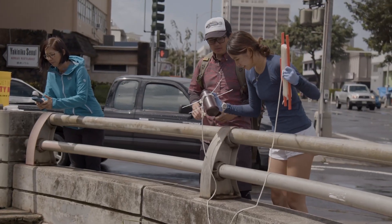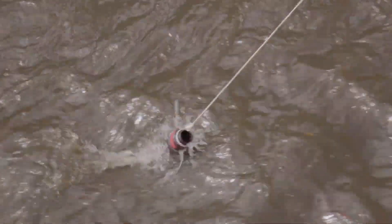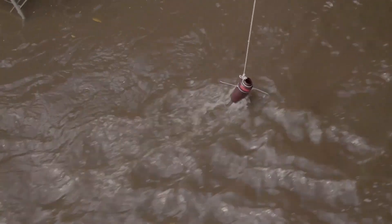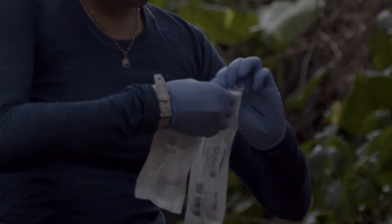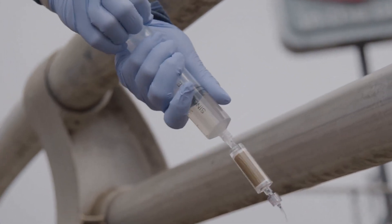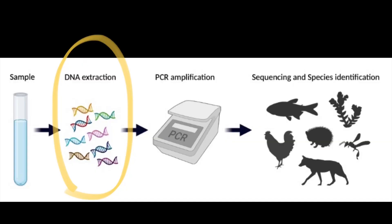I use the environmental DNA approach in freshwater streams on Oahu, and I wanted to share the four-step process in a simple way. The first step is to collect water samples. I collected from forest streams and urbanized areas to observe how infrastructure changes and invasive species affect endemic species presence. When sampling the water, we also had to filter it. The little casing holds all of our raw environmental DNA — that little brown casing is what is holding our DNA.